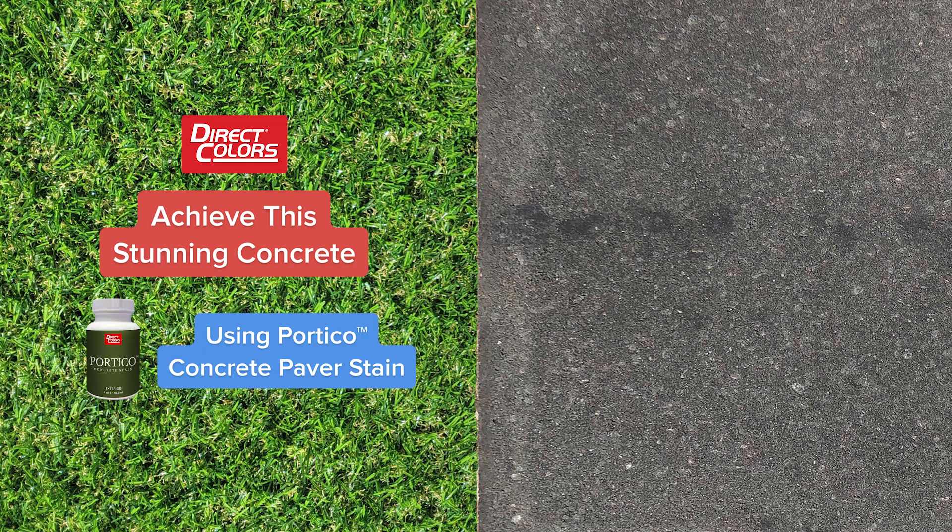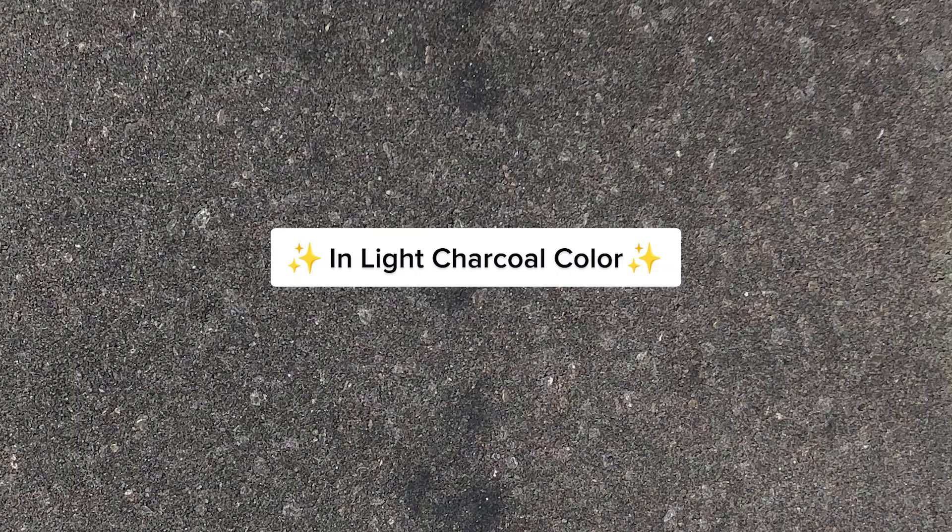Achieve this stunning concrete using Portico Concrete Paver Stain in light charcoal color.